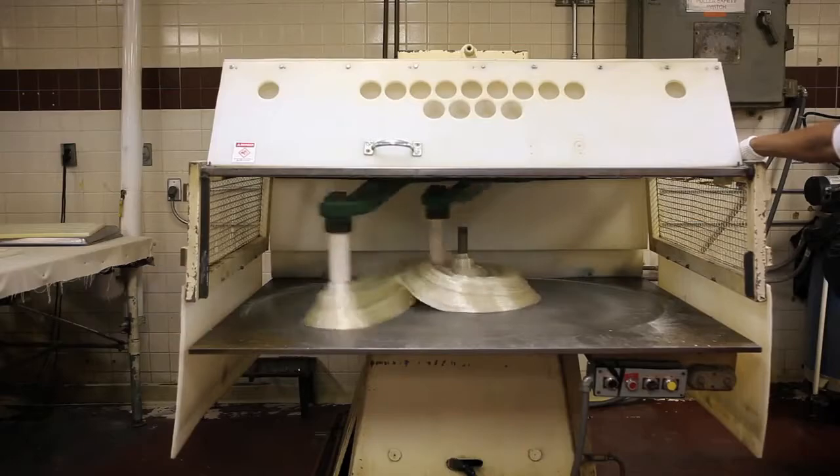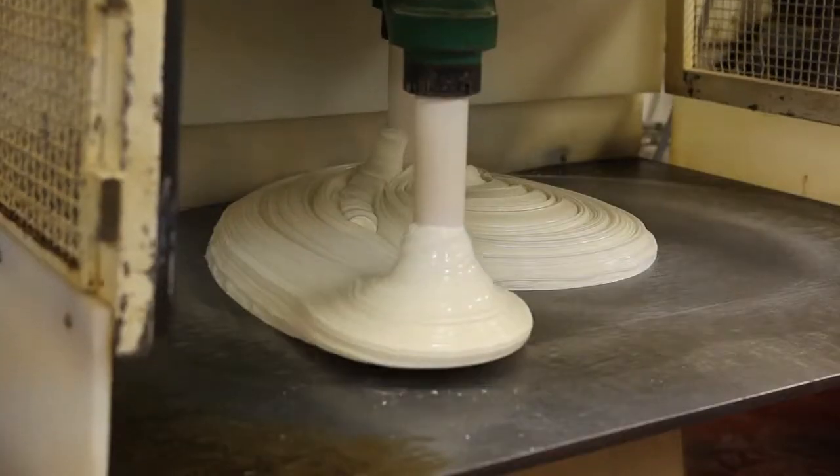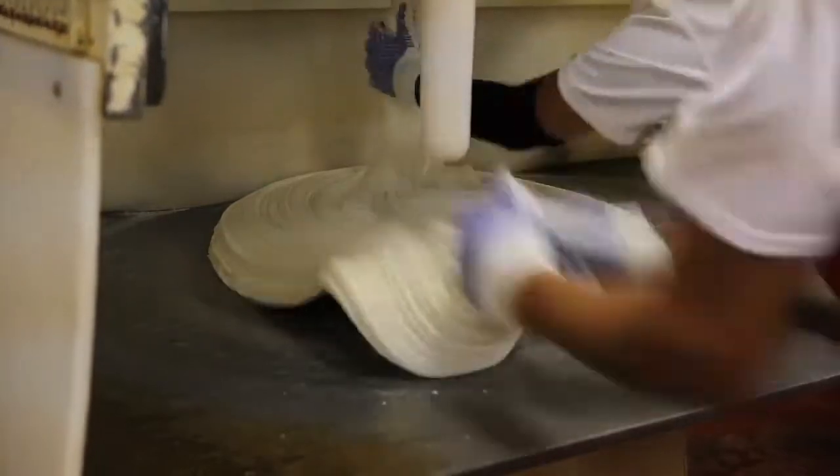Next, the cooks throw the batch into the puller. After several minutes of stretching and folding, the syrupy glob turns white and is the texture of a hot marshmallow.